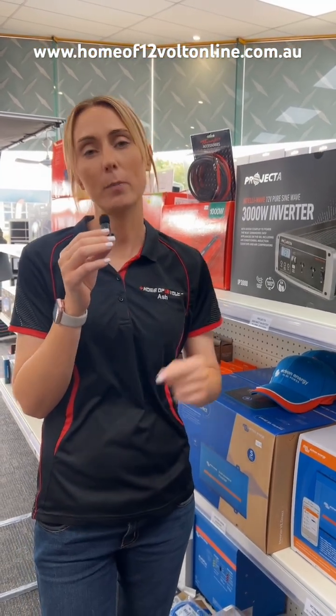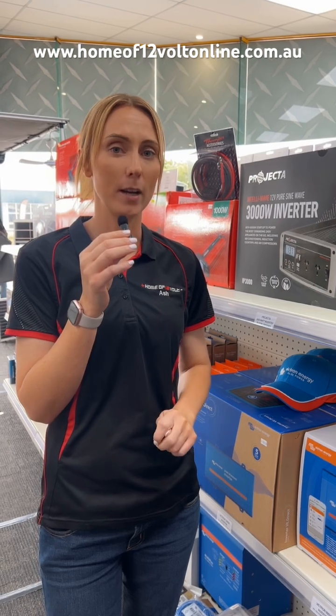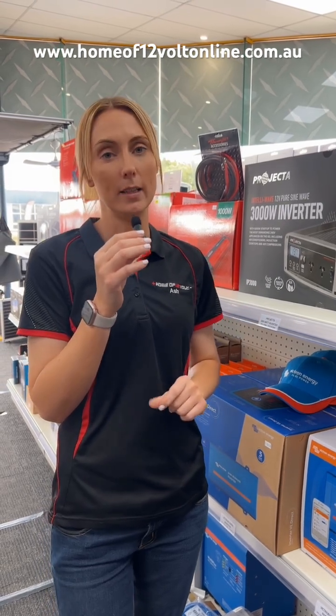If you would like some more information, jump on our website or give us a call anytime. We'll jump into some more in-depth videos later on.